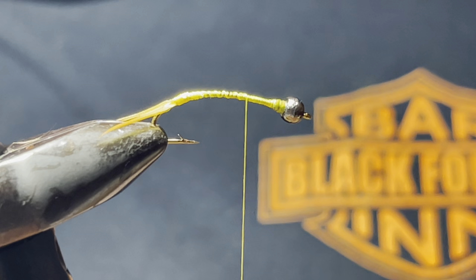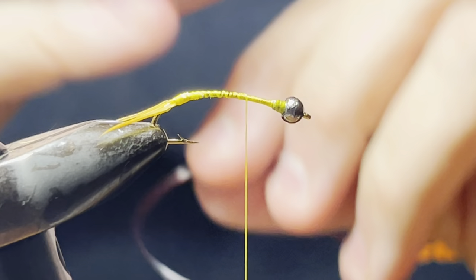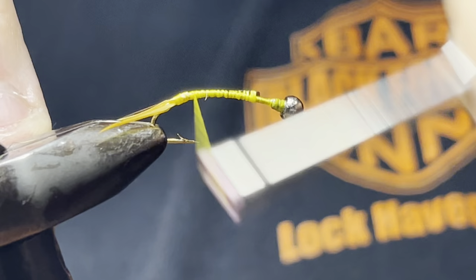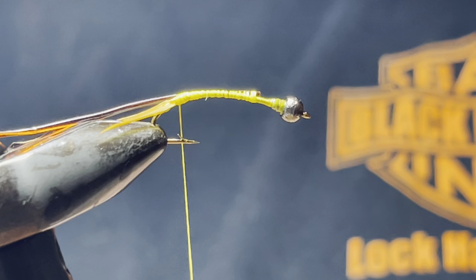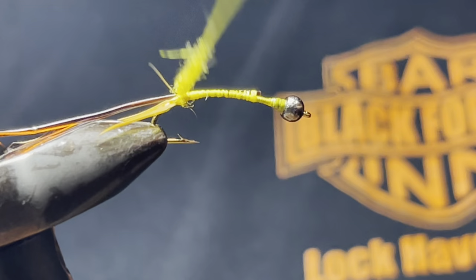Tie the vinyl rib in on the side. For the golden stonefly dubbing, less is more — just put a little bit on.